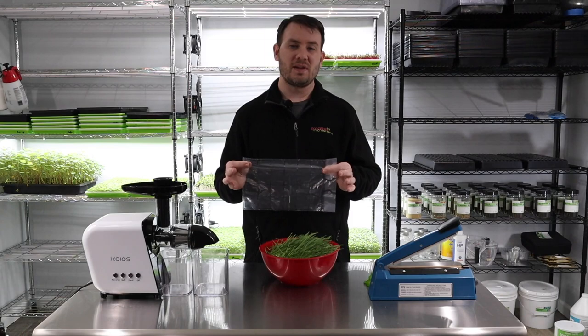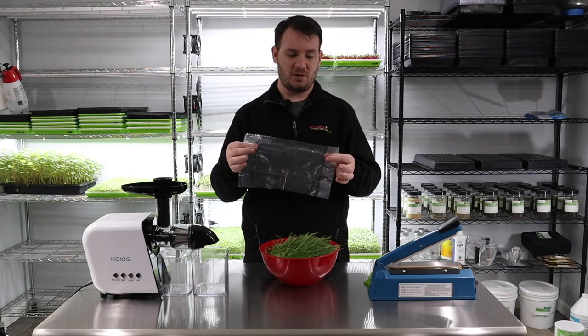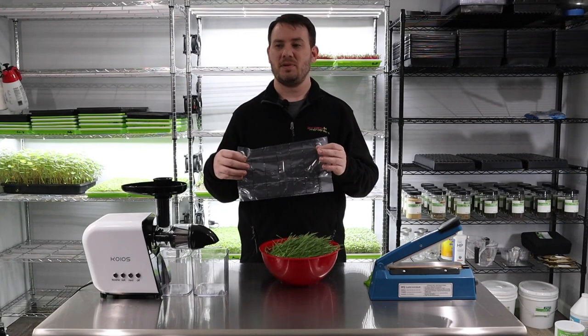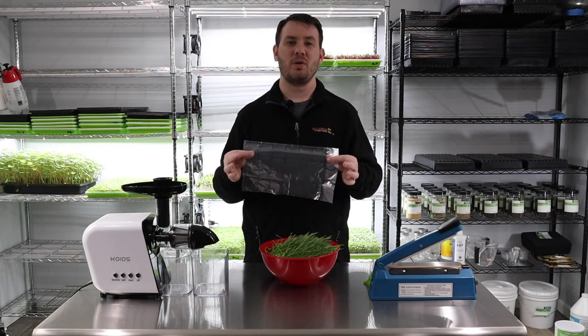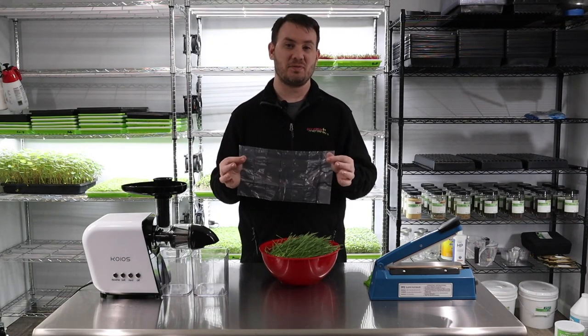If you don't sell it at one market, you can go back the next week or the week after and still have the product in a cooler, all frozen, for sale for a few weeks — since this is going to last for several months.